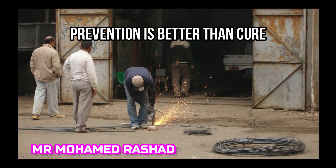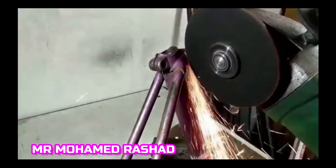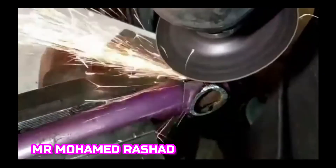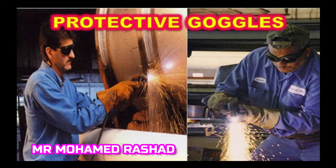Prevention is better than cure. This is a manual worker doing grinding without any protective goggles. With any grinding or metal on metal work, you must use protective goggles to prevent any eye injury.